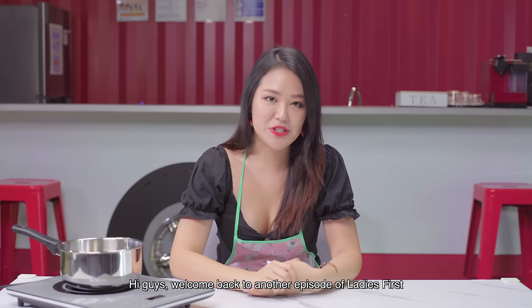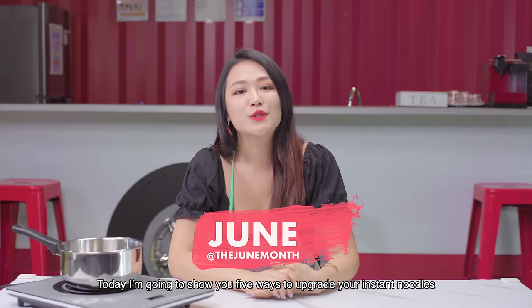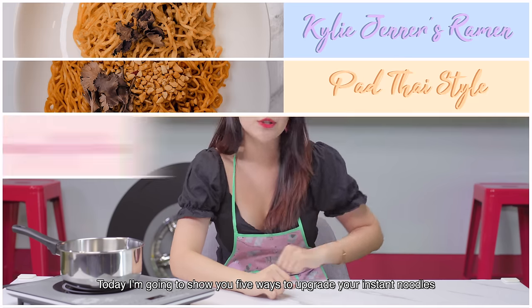Hi guys, welcome back to another episode of Ladies First. I'm June. Today I'm going to show you 5 ways to upgrade your instant noodles.